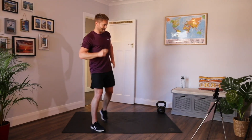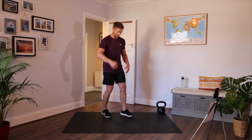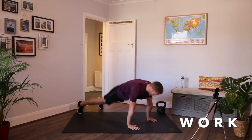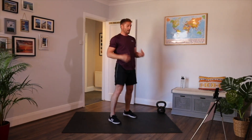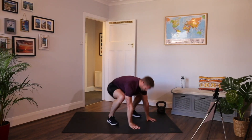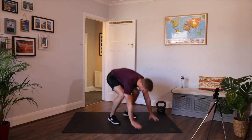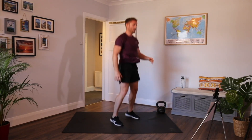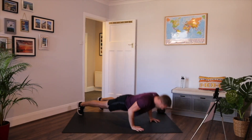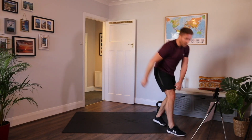Last movement. Burpee. You can either do it like we did in round one — just kick back — or progress and add a controlled press-up. Hands down, kick back, press up, feet in and jump. If you struggle with press-ups, put your knees down. Or if you struggle with the movement, just do kickbacks. You can use a step to make the movement easier — you won't be going as low to the floor. End of round two.